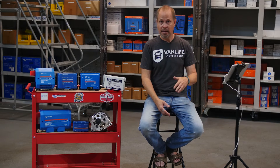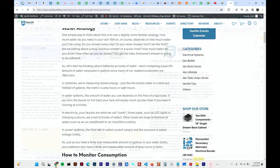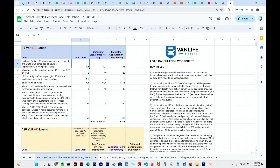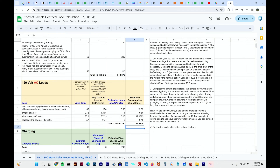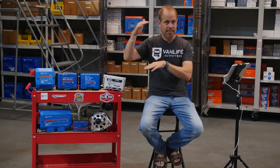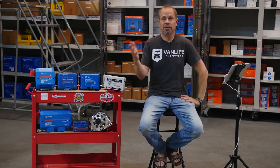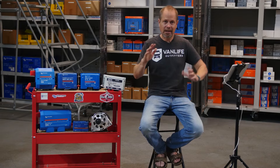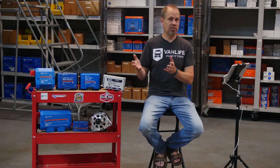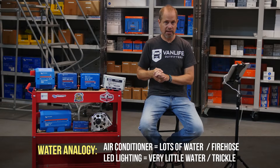One thing we recommend to our customers — which is a horrible process, I'll be honest — is to do a load calculation. We have an example load calculation on our website. Basically, you list all of your loads in a spreadsheet along with how long you'll use them — like a microwave for five minutes a day, lights for three hours a day. That gives you a consumption per day. Then you do the math: if you want to be off grid for three days, your total consumption in a worst-case scenario might be 200 amp hours a day or maybe 600 amp hours a day.